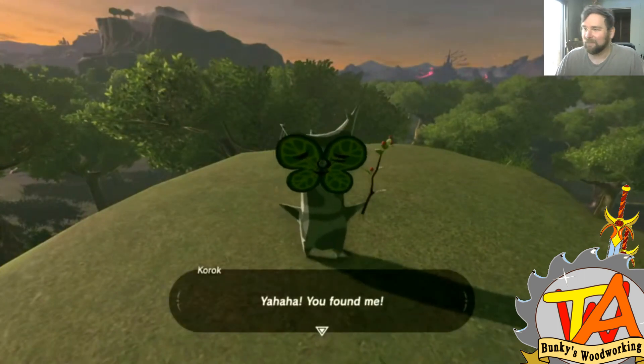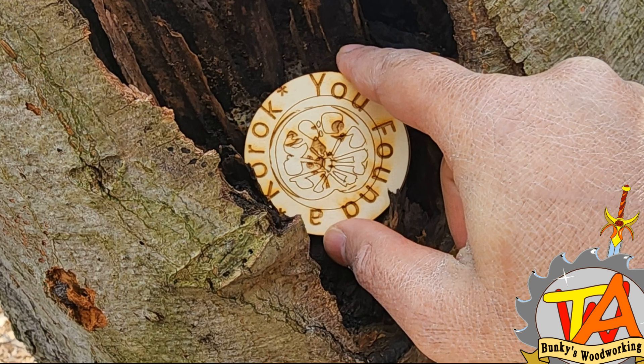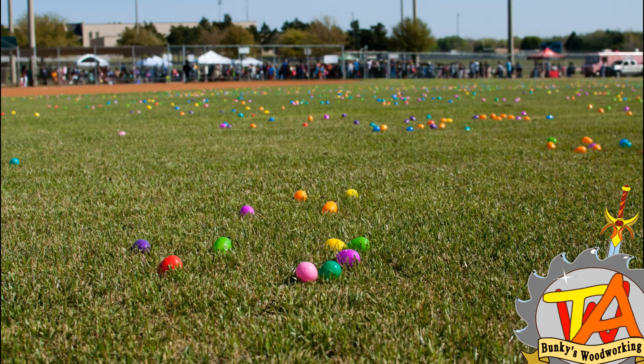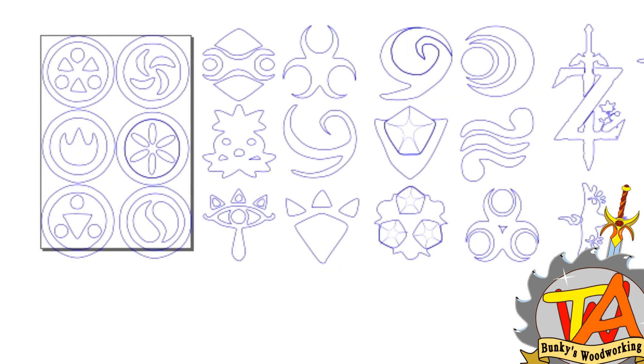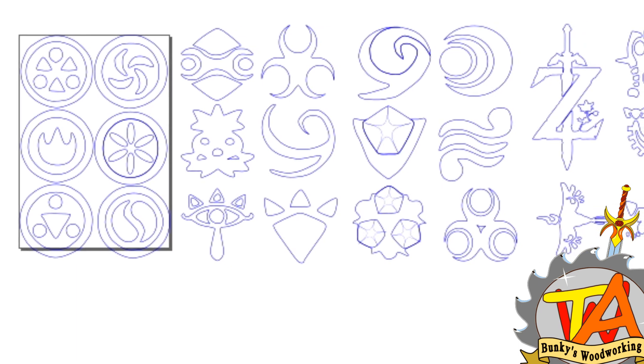So we decided to create a Korok hunt of our own. For that purpose, we decided to make some medallions with Korok faces on them and scatter them all over the public park near us. We have been collecting and creating images from Zelda games for a future project.